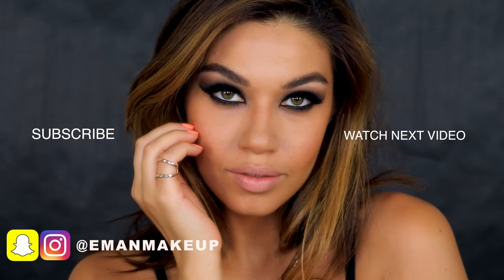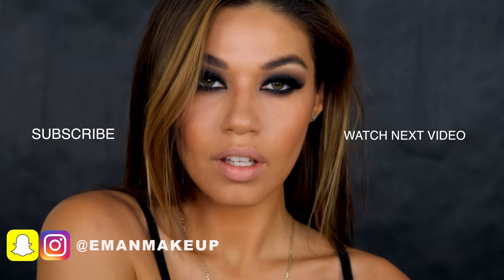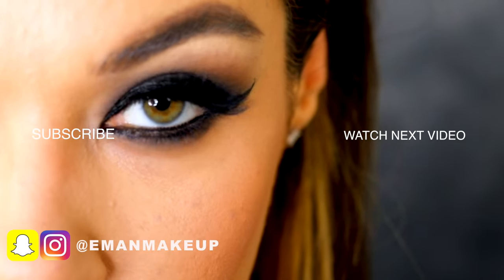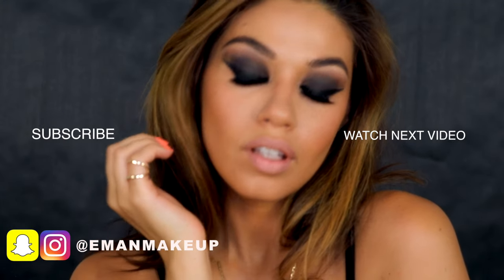And that is the final look — the entire rebel eyes inspired makeup. Don't forget to like, subscribe, leave me a comment, and follow me on all my socials. You can also find a list of all the products used in the description box below. Thank you so much for watching, I love you guys, and I'll see you again in another video very soon!